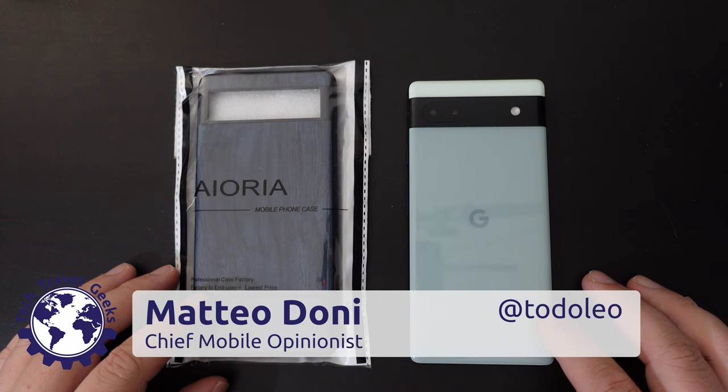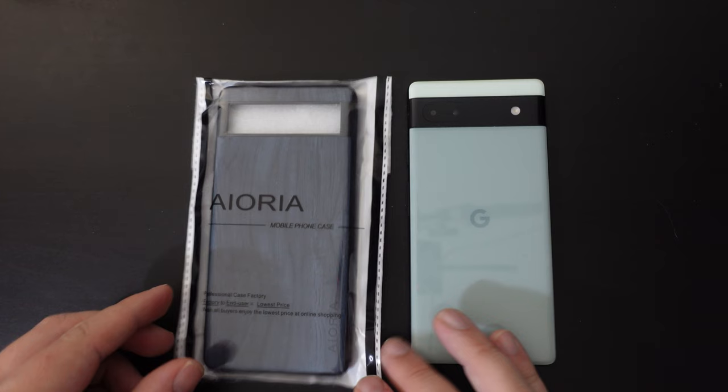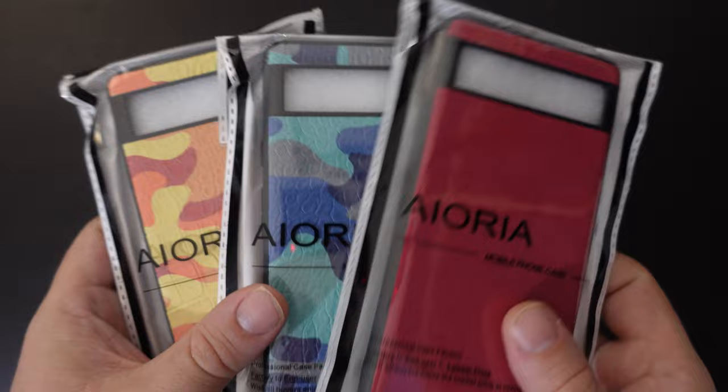Hello, I'm Matteo, the Chief Mobile Opinionist here at Tech Travel Geeks, and this is an unboxing and review of an Ioria case which I ordered on AliExpress — or so I think. Basically, a few weeks ago at the weekend I had one whiskey too many, and this week a bunch of Ioria cases arrived in the mail.